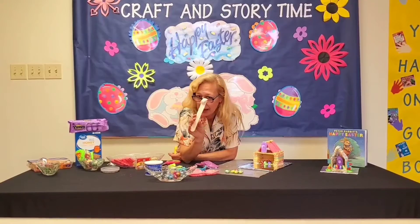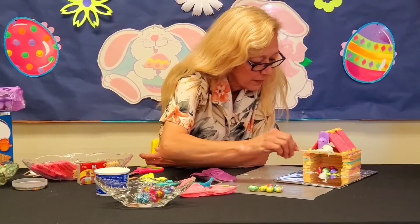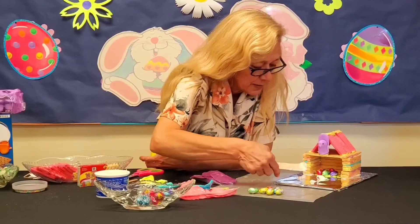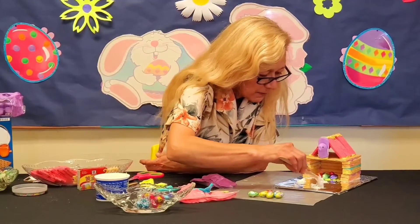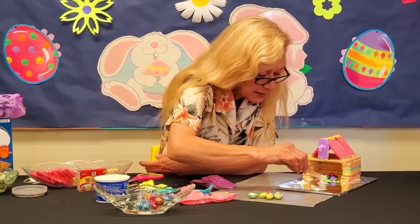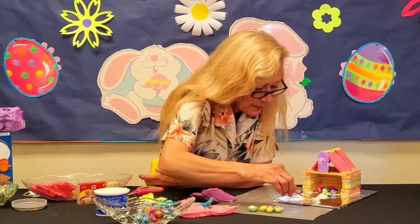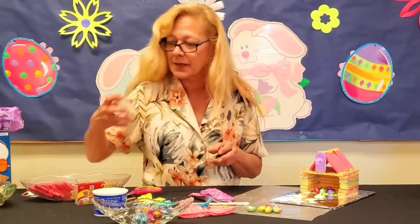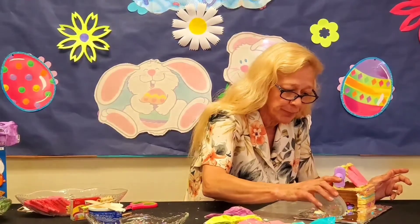Let's make some stepping stones! Take a little bit of icing and put it right there — a semi-flat dot, just a round little circle. Four stepping stones, because you've got to have a pathway. Then I'm going to take the sprinkles and sprinkle candy drops all over the stepping stones and let them dry, then continue decorating.